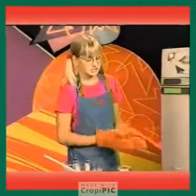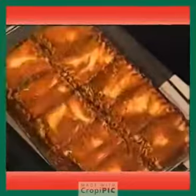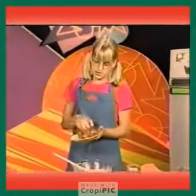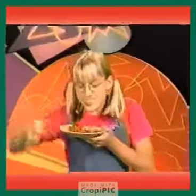And once it's cool, it should look like this. Then take a big bite. Bon appétit.